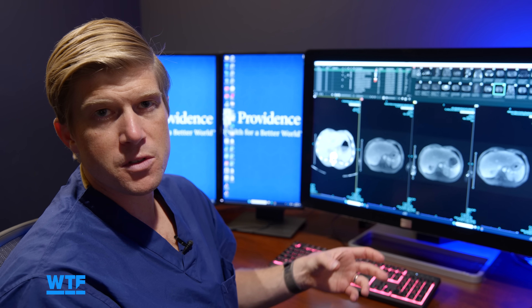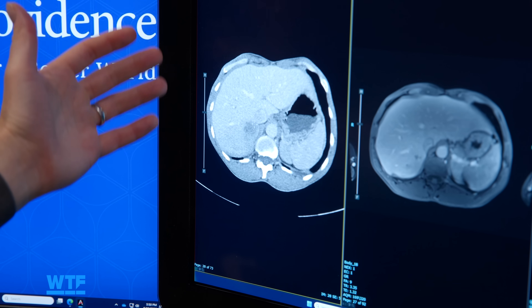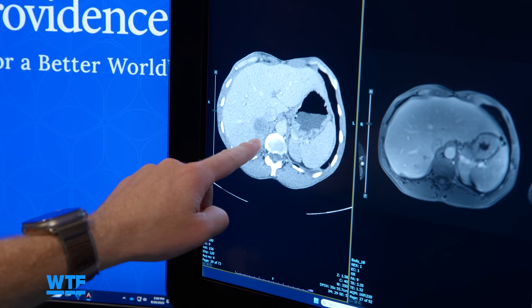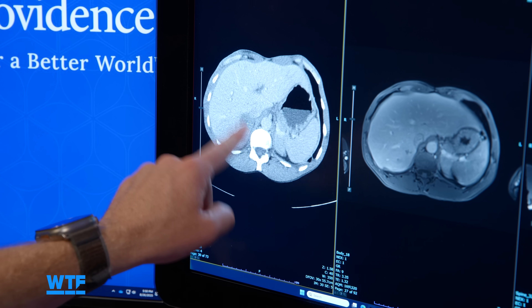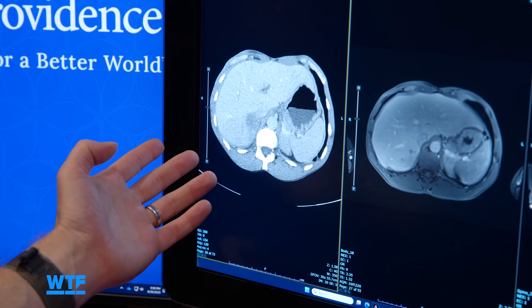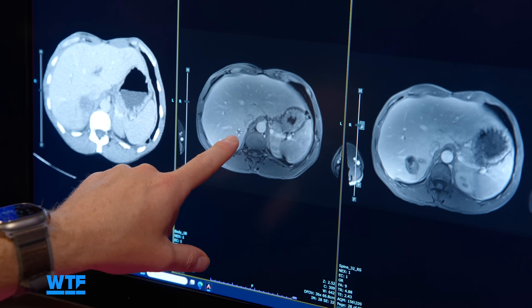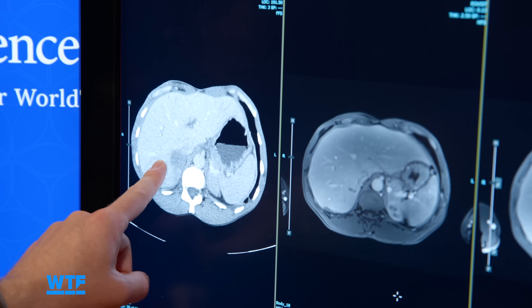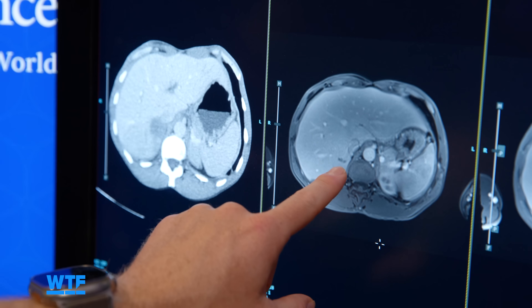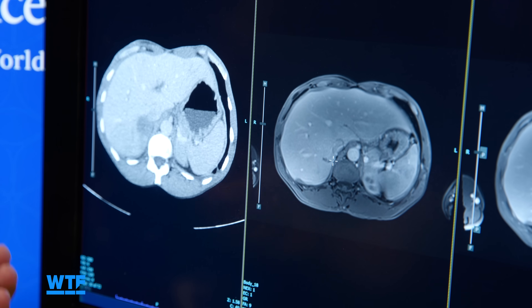Dr. Burns showed some before and after images of patients who had undergone Histotripsy and how the liver tissue healed after the procedure. Right now, Histotripsy is primarily focused on destroying liver tumors, but there's potential for this technology to be applied to tumors in other areas of the body as well. One patient had Histotripsy delivered to her only tumor at the time, and four months later an MRI showed that basically the entire lesion had resolved — the liver had repaired the entire area and reabsorbed all of it.